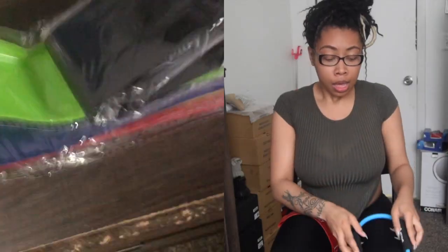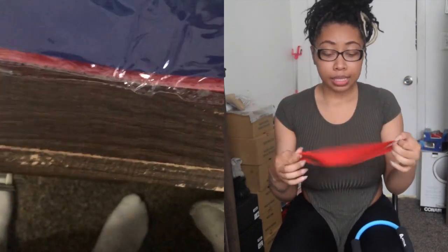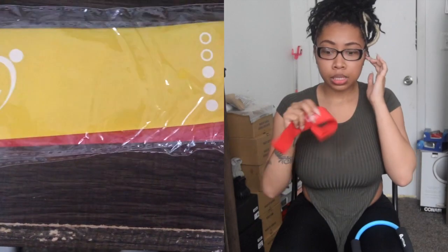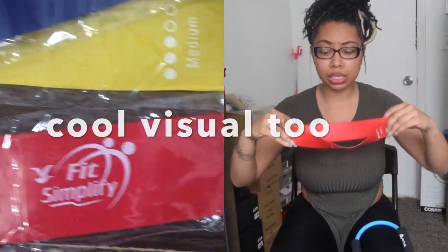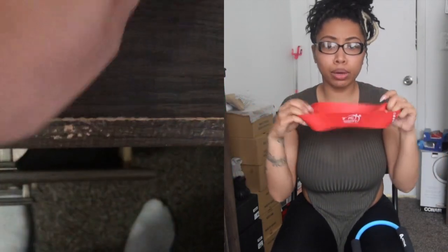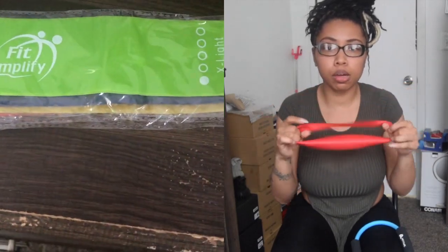Now let's talk about this one — when I say it's incredible. As you can see in this video, it comes in like five different ones. This is like awesome, awesome. When I say this is a real resistance band — it doesn't hurt, it doesn't pinch you. It may roll together, but even when it rolls it doesn't hurt at all.